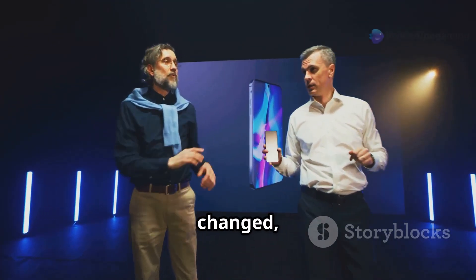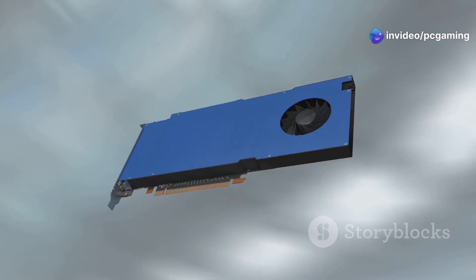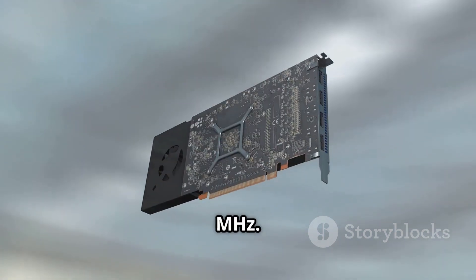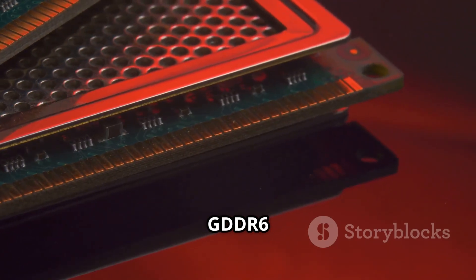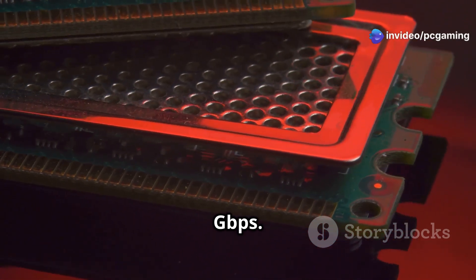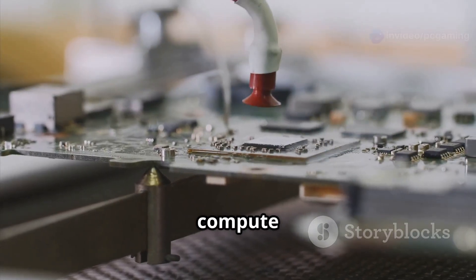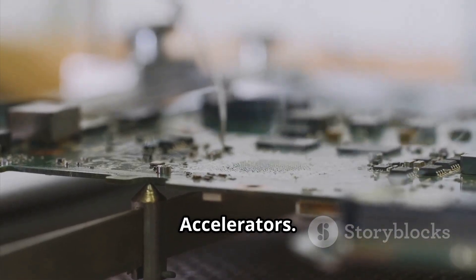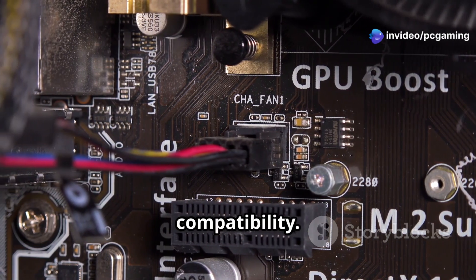Even though the look has changed, the performance remains rock solid. Boost clock speeds up to 2970 MHz and game clock at 2400 MHz. It packs 16 GB of GDDR6 memory on a 256-bit memory bus, clocking in at 20 Gbps. Built on AMD's RDNA 4 architecture with 64 compute units, including 3rd gen ray tracing and 2nd gen AI accelerators, with full support for DirectX 12 Ultimate and PCI Express 5.0 compatibility.